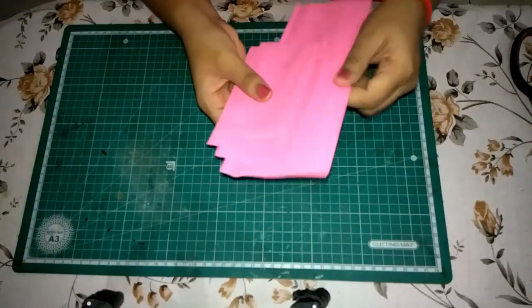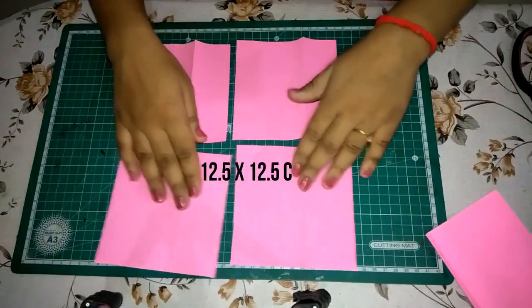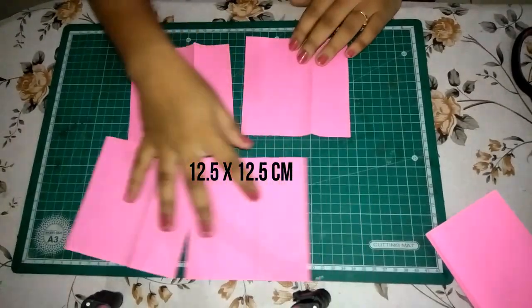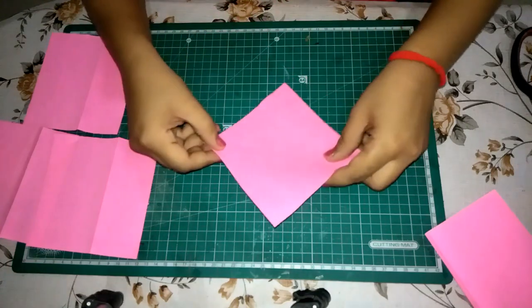Take crepe papers of any color and cut 4 squares out of it. I have taken each of 12.5 cm. All squares need to be of the same measure.